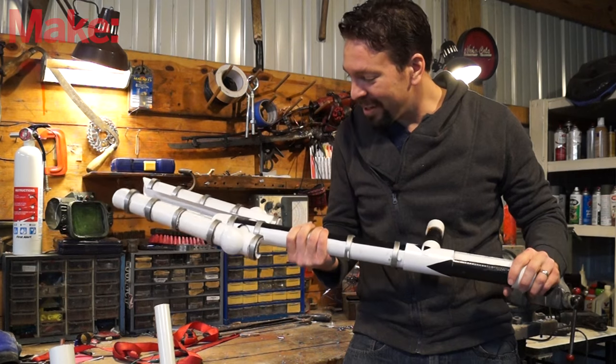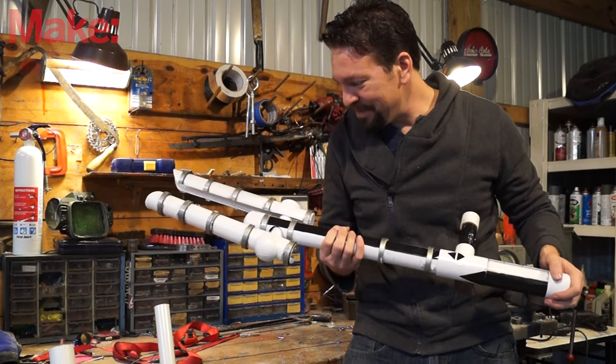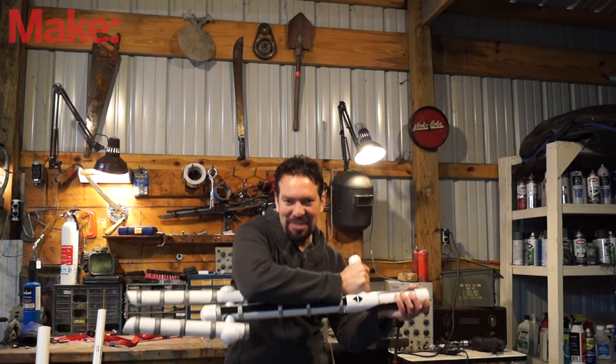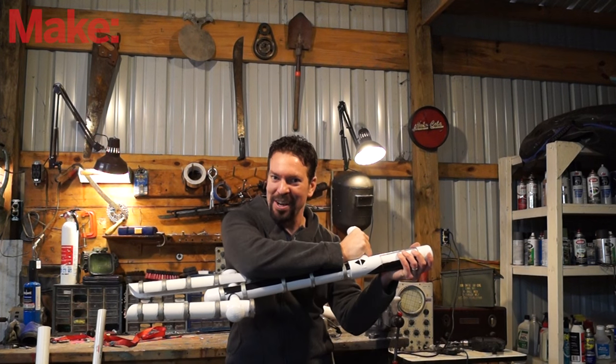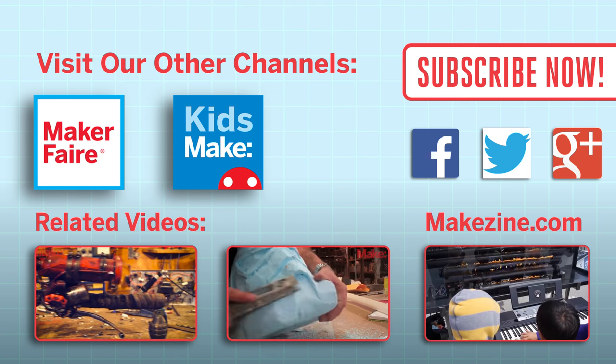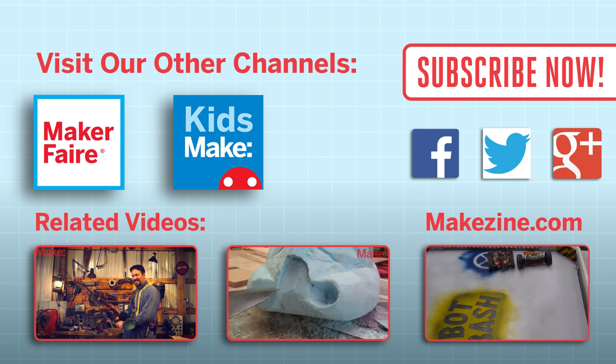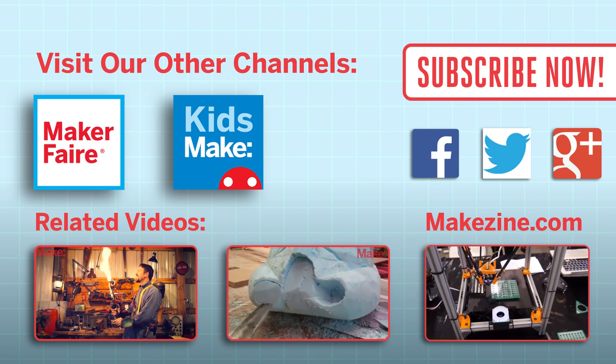It's very simple in its construction, but I really like the way it feels swinging it around and snapping it out — and it looks pretty cool. Be sure to like and subscribe for more projects from Make. If you liked this video, subscribe to our channel or send us a comment on Facebook or Twitter, and be sure to check out our other project videos or visit us at makezine.com.